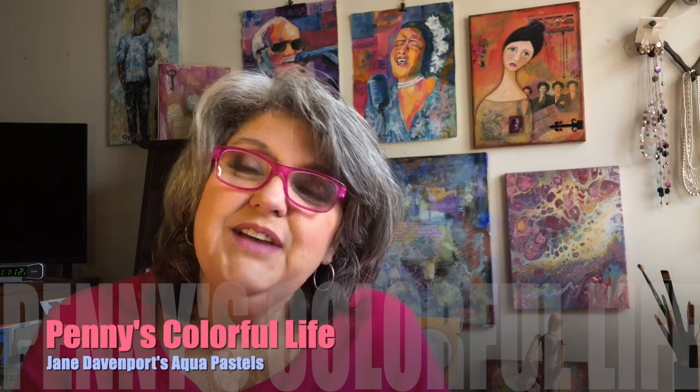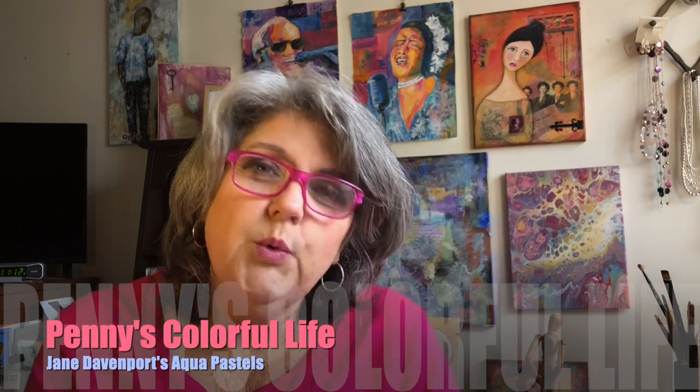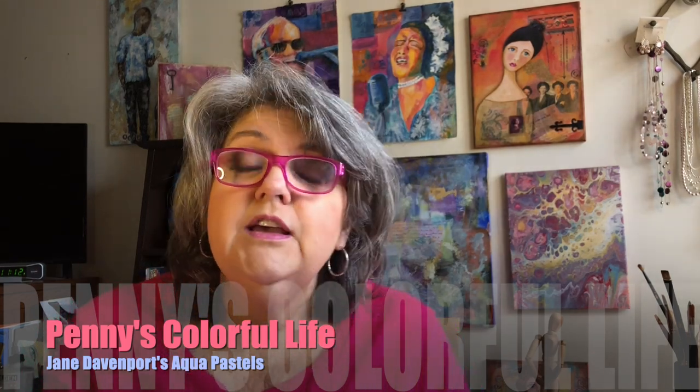Hi everyone, it's Penny. I've got another art journal tutorial for you today, but we're going to review a product instead. I have just purchased these Jane Davenport Aqua Pastels. I've been wanting to try them, and I haven't taken them out of the box yet, so I'm going to do that with you today.